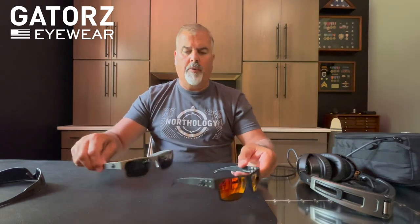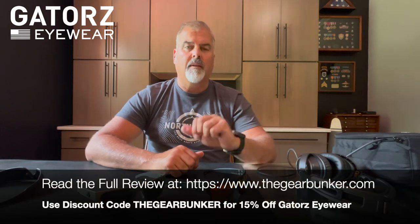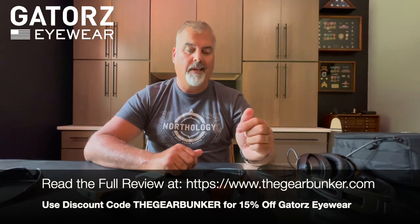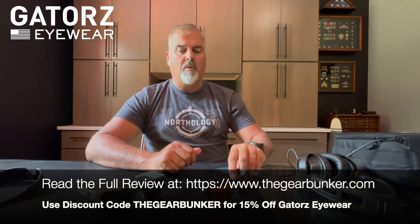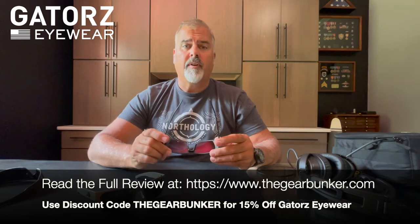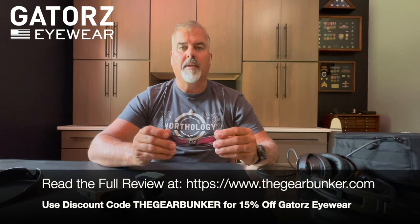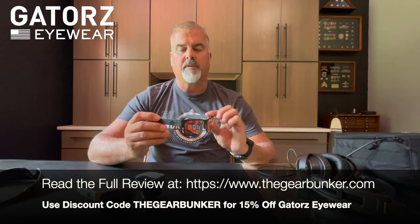All in all, pretty good value. Be sure to check out our website and also in the description below we'll post our discount code that you can use to get a percentage off Gator sunglasses. Thanks for tuning in to this all-veteran gear review site — we'll see you on the next review. Be sure to like and subscribe on YouTube, Facebook, and Instagram, and click over to thegearbunker.com to get the full written review with all the specs and the discount code to purchase Gator sunglasses.